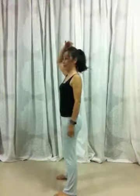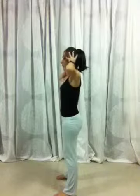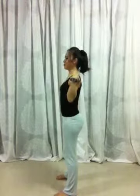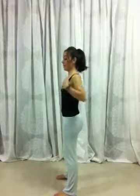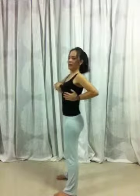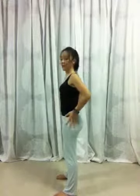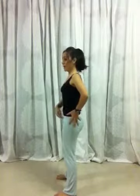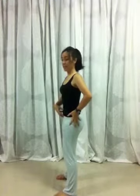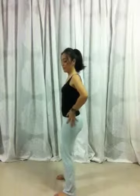Now let's do it together. Pull your head — imagine the thread is pulling it up. Align your head to the center, chin goes back. Shoulders go down. Open up your chest — open it up. Lift up your ribcage and tighten your diaphragm. The hips move forward, the pubic bone moves forward. Hold your tummy and tighten it a little bit. Release your knees. And that's it.